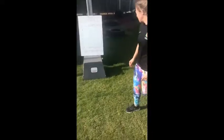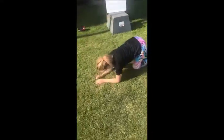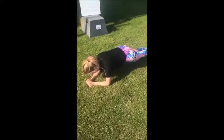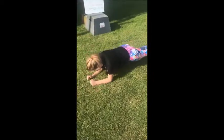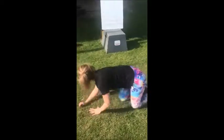The last exercise I've chosen is plank to push-up. Make sure you're keeping your back nice and straight — none of this. So plank, up to push-up, down. Up to push-up. Two.